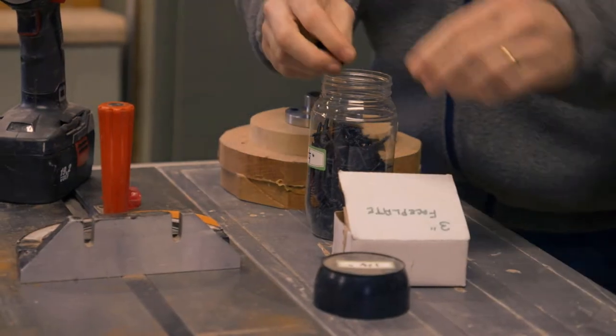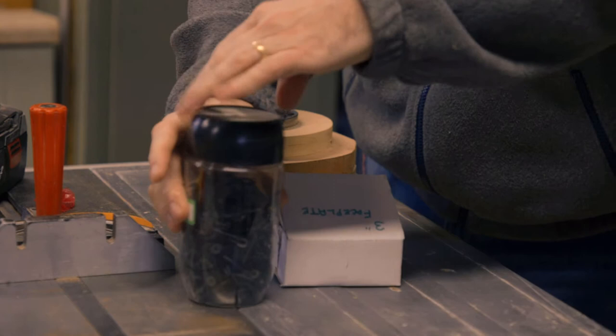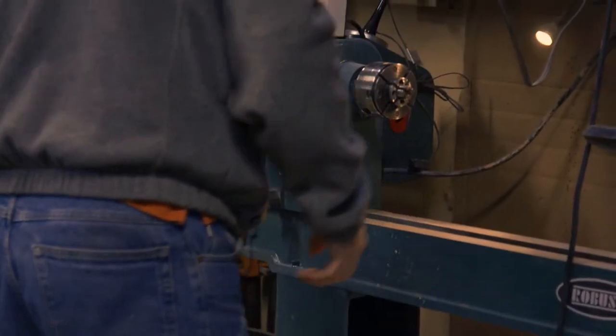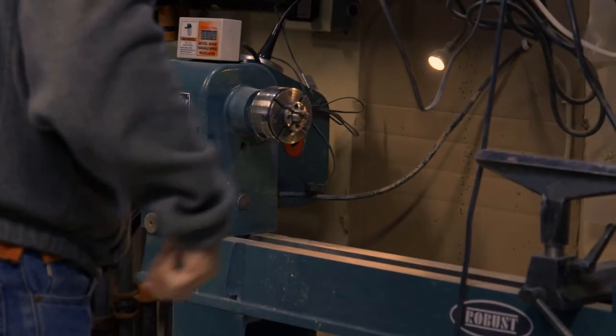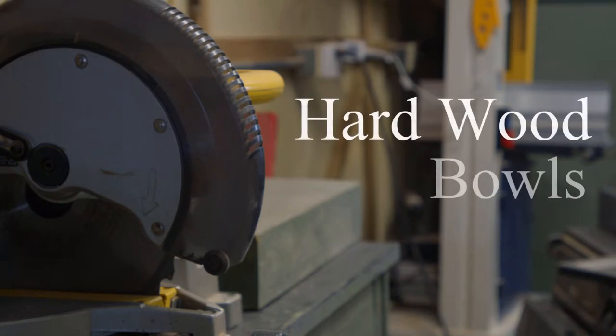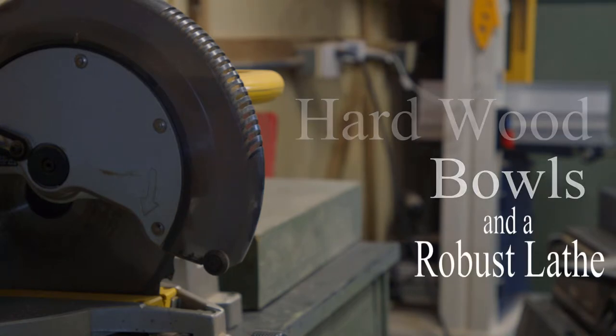Okay, now we gotta take that off - the chuck off. Take that off. Alright, I can do it! Chuck wrench. This is my son Eric, and today I'm going to show him how to make bowls like two of these. My name is Jerry Walsh, and he's the one that just described, and I'm going to do what he just said.